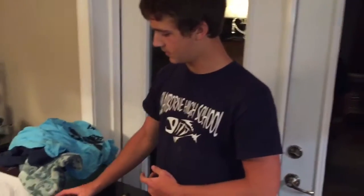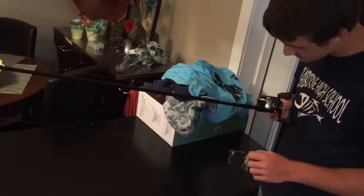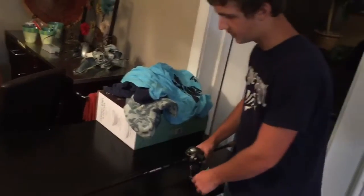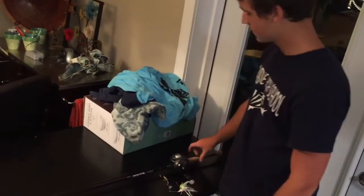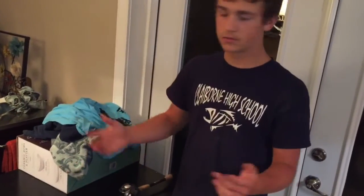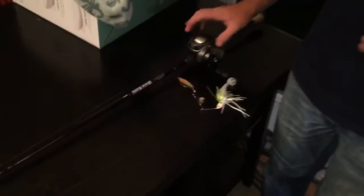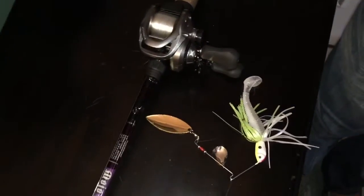This is my spinnerbait setup. It is — I'm pretty sure — the 6.8 medium power extra fast. It's a St. Croix Moto Bass rod, IPC whatever, and then it's paired with a Shimano Sitica 7.2 to 1 gear ratio.